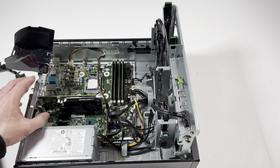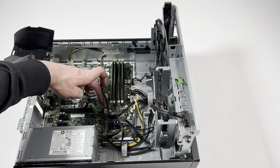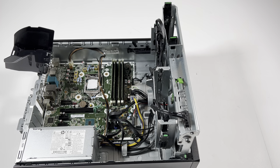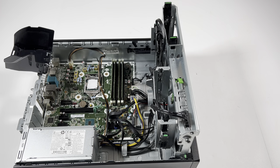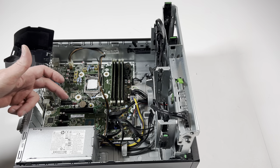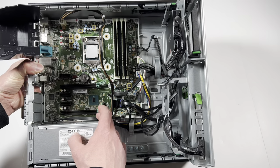To remove the existing video card, you've got to unclip it — there's a clip right here, you're going to lift it up with your finger and pull the video card out. There's a green clip; press it up and lift the card out. The card currently installed is an NVIDIA Quadro K620 — that's a pretty low-end video card. The top PCIe slot is an x16, the bottom one is an x1, and all the way at the bottom is a PCIe x4.